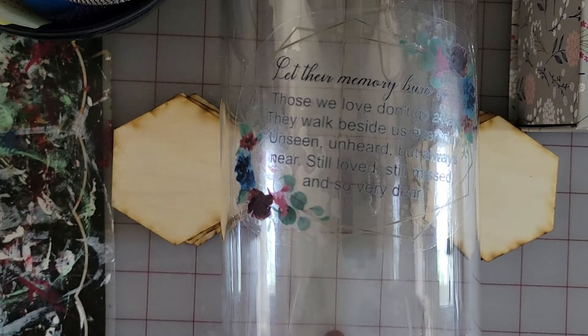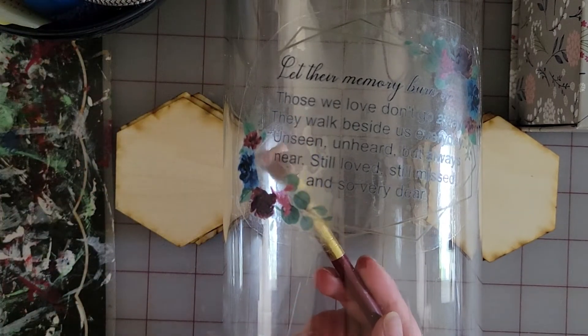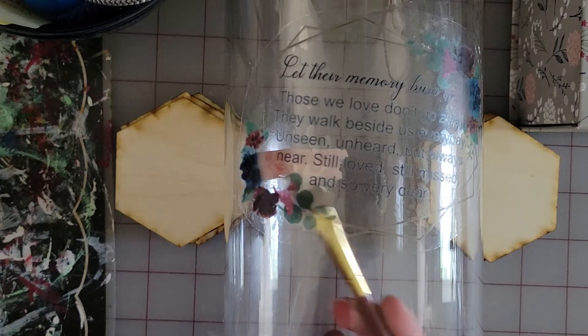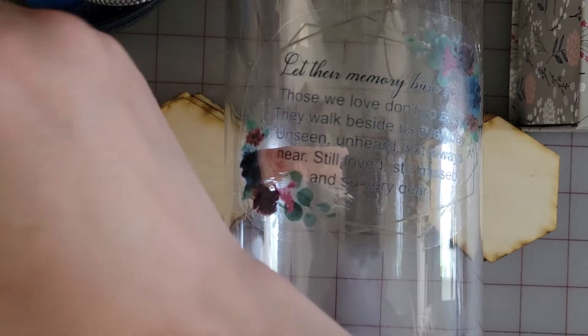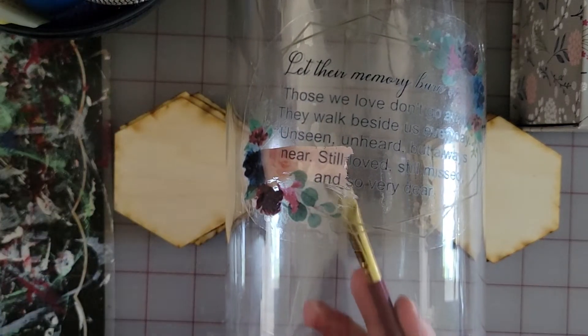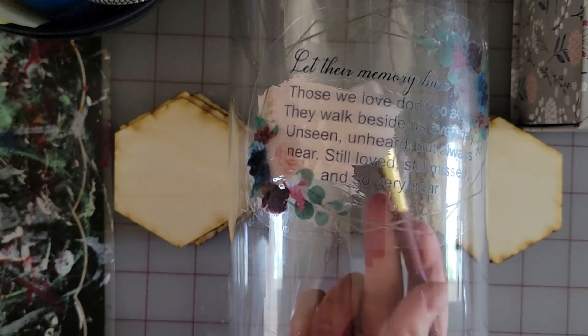I decided it was too difficult to see my saying with the clear, so I am painting the back this light pink. It'll actually help my light pink flowers show up better. I did this technique to my other signs so they're all matching now as well.